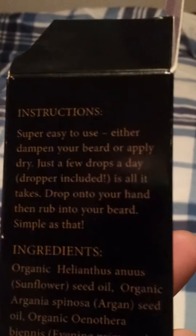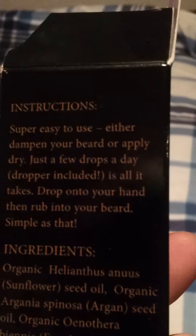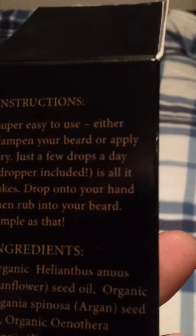Check out beardhd.com. Here are your instructions — super easy to use. Dampen your beard or apply a few drops; just a few drops a day. The dropper is included and that's all it takes.